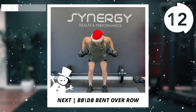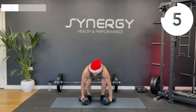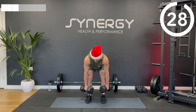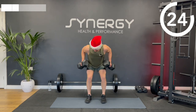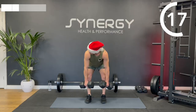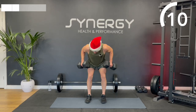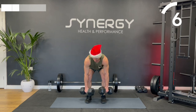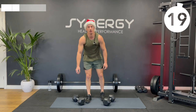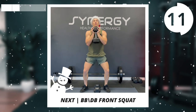On to that bent over row next. Back to the front squat options. I'm going to go for that goblet squat, but you've got front squat, back squat or goblet squat.